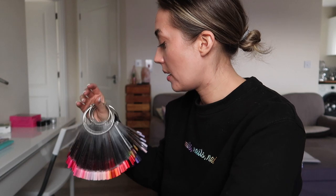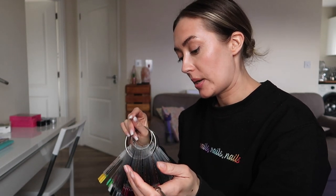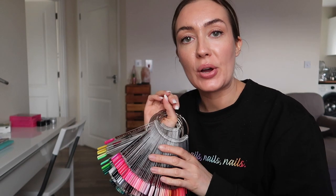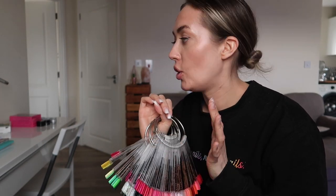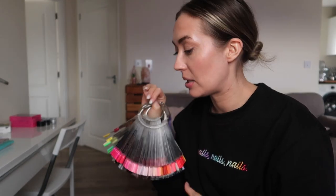I need to just think about the best way to do this. I think I need to separate the buttercreams out first before I start tackling the drawers. So I'm going to set up at this desk here and separate all the buttercreams out onto separate rings, and then I can tackle the drawers.